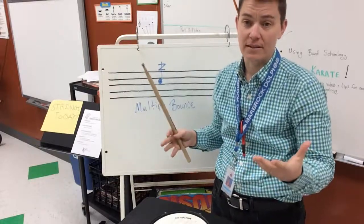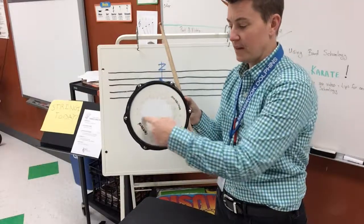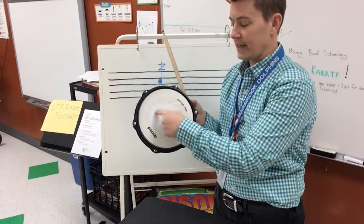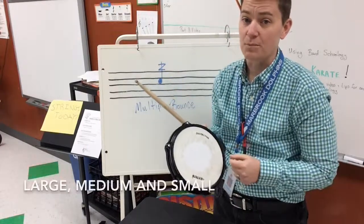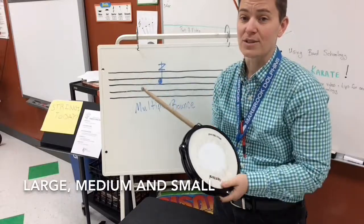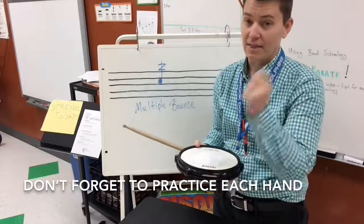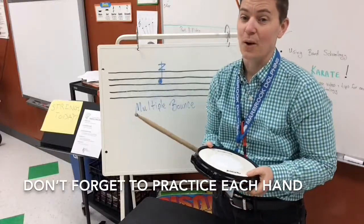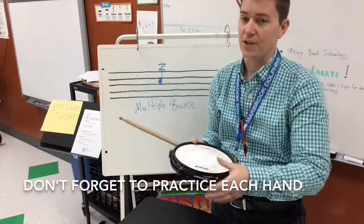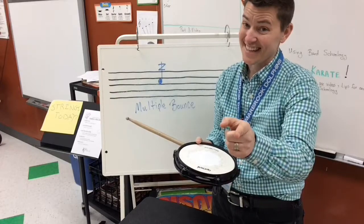When you first start, make it be inside the big circle. When you get really good, make it inside the small circle. Remember to practice multiple bounce large, medium, and small bounces. After you get good with your dominant hand, let your non-dominant hand play as well — it's going to be a little bit harder, so slow down and take your time. Practice your multiple bounces every day, and I'll see you at your next lesson.